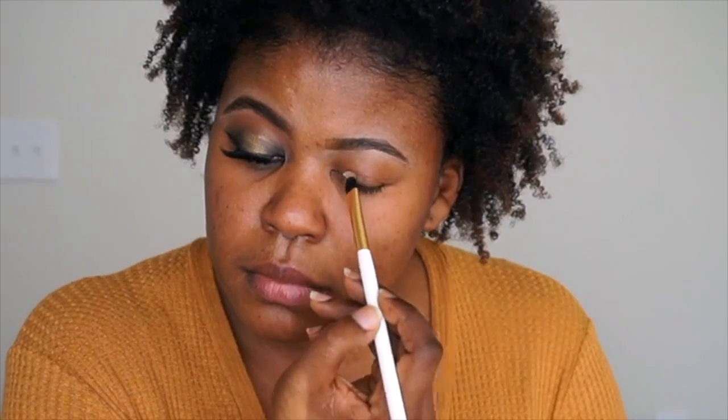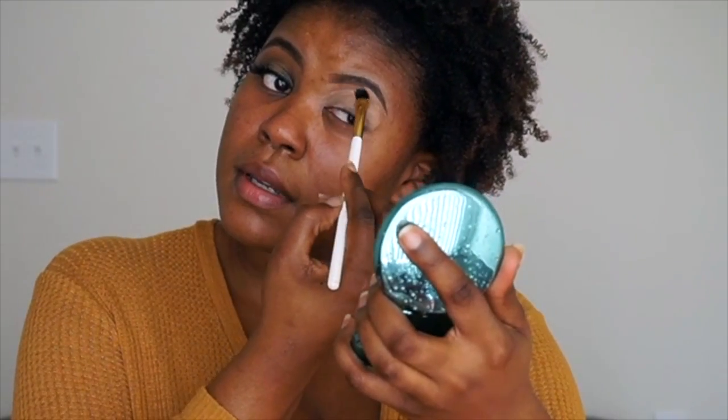I hope you guys can see me perfectly fine. I did this eye already, so I'm going to go in and do this eye. I have my eyebrow done already. I hope you guys can see it. But if not, I am using the NYX eyeshadow base. I'm just going to put that all over my lids, and I do bring it up.